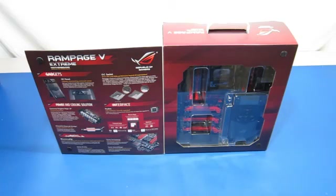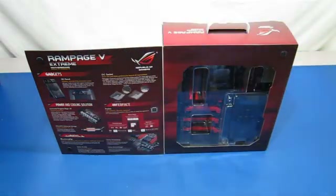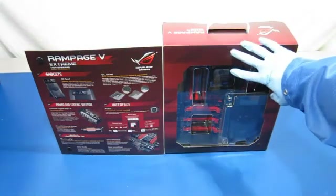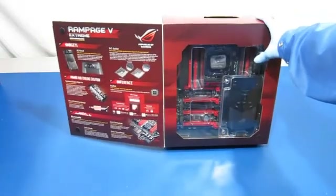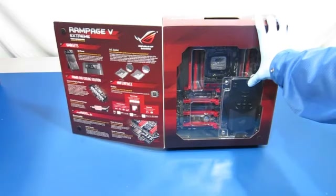The Asus Rampage 5 Xtreme motherboard comes nicely packaged — really nice box. It has this little flip-over cover that shows you some of the key features of the motherboard, and then it has a nice clear panel here so you can see the motherboard and the overclocking panel.